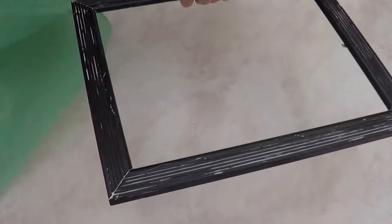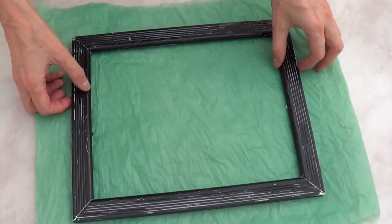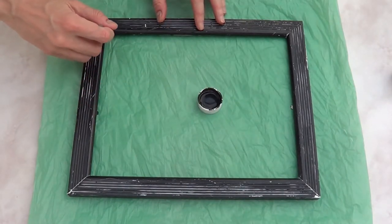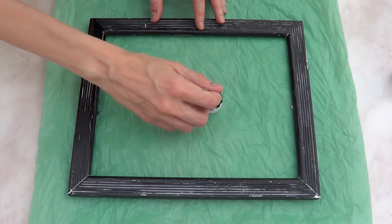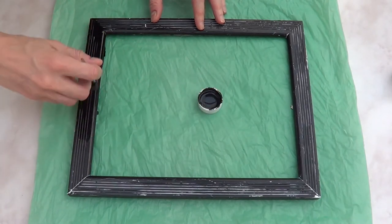Now, as you can see, my mirror looks kind of dirty because I did do something else with it first — like paint and stuff like that — but I ended up not liking how it looked, so I just removed all the paint and started all over again. So hence my mirror looking like this. I'm going to paint with black acrylic paint all over it, and I'm just using a regular brush.